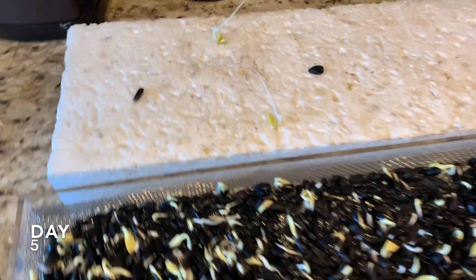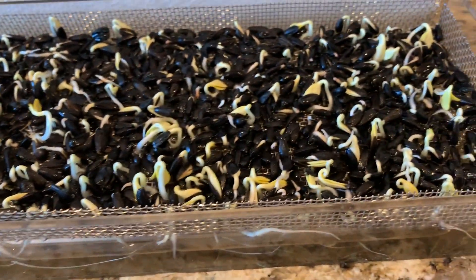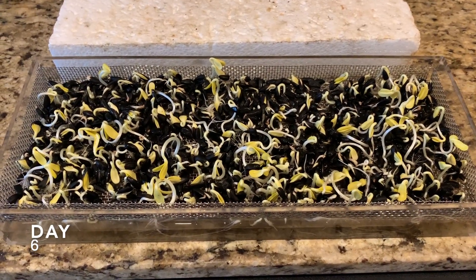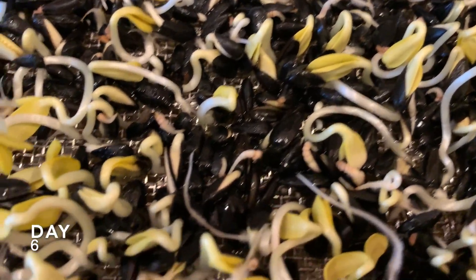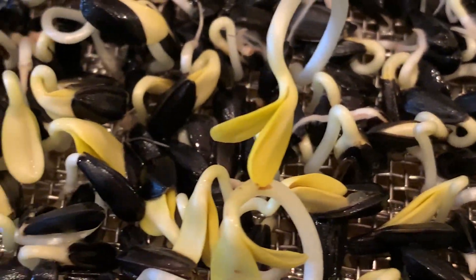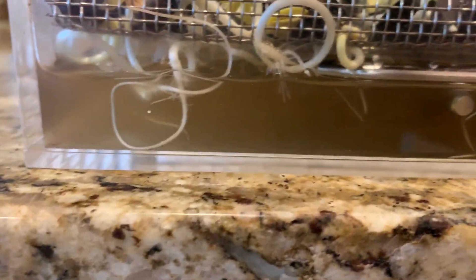Look at these two guys bending themselves into the styrofoam. It's starting to get a good amount of growth here, with lots of tap roots drinking up that water.